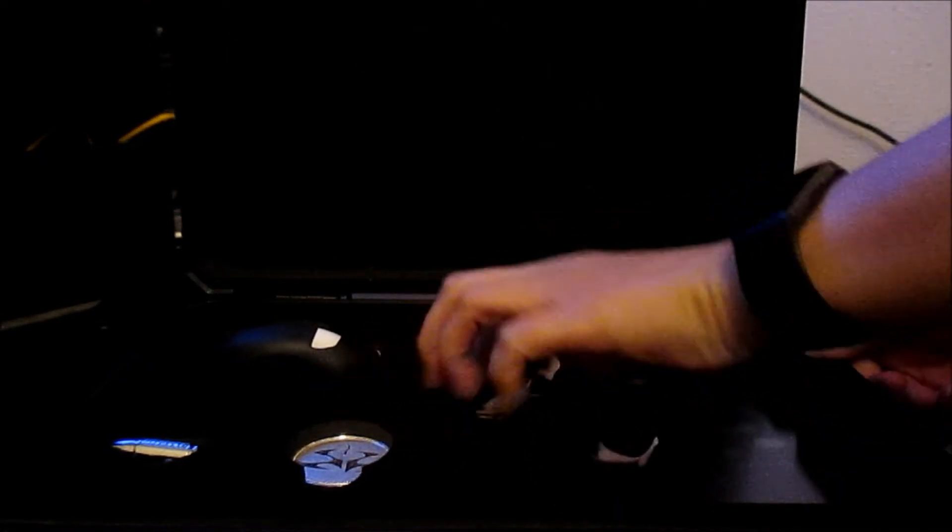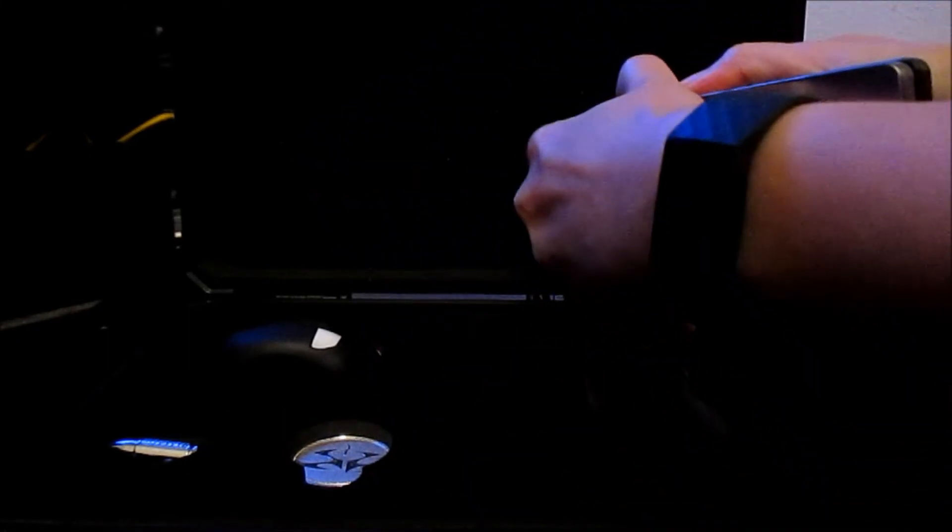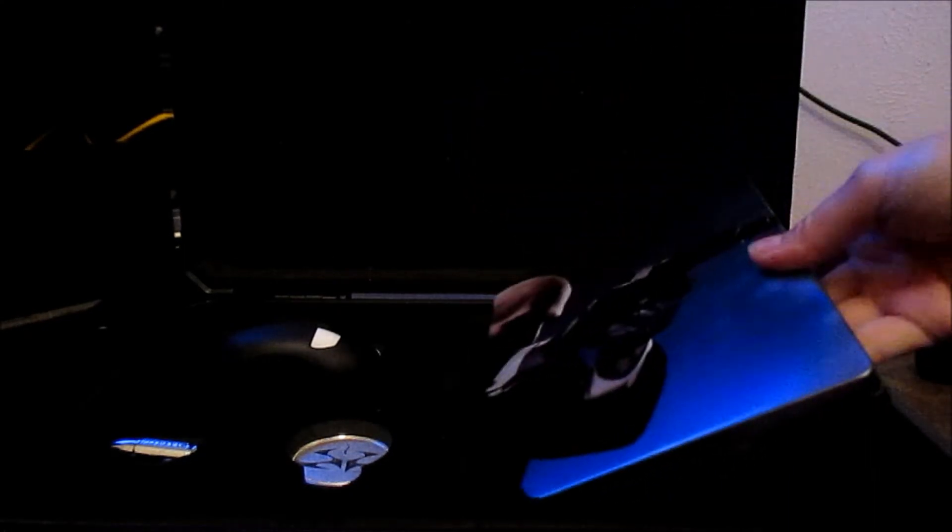And underneath the Gold Edition that had the disc of the game is the steel case for the game. This is a very nice steel case. When you open it you'll actually see the rest of Agent 47, which is very nice. Here is the inside of the steel case — there was no disc actually in this one; this is just a collectible item. So you actually get two cases for your game when you get this collector's edition.